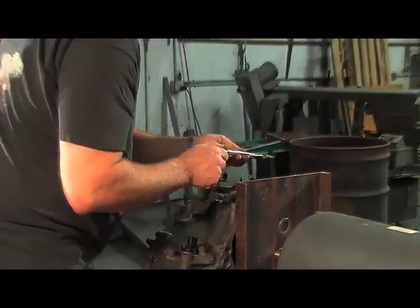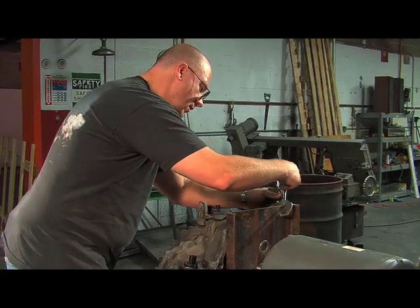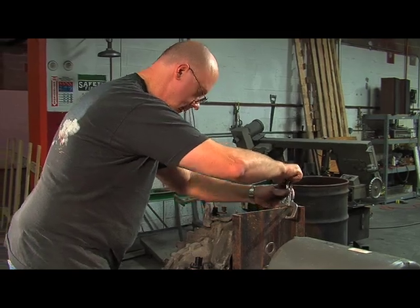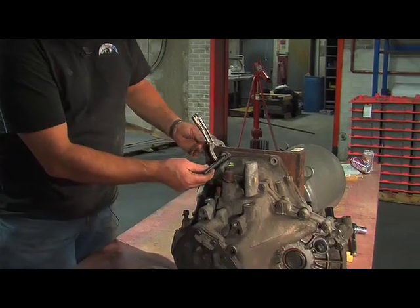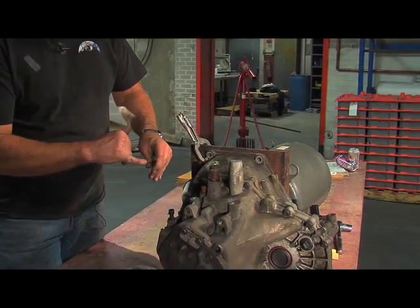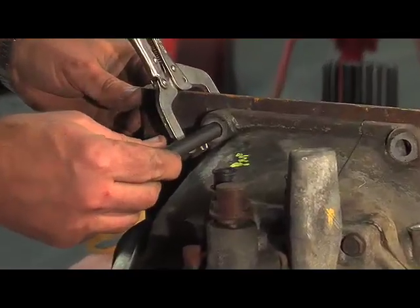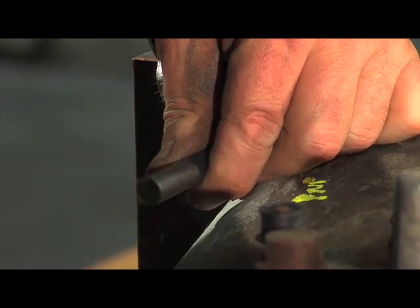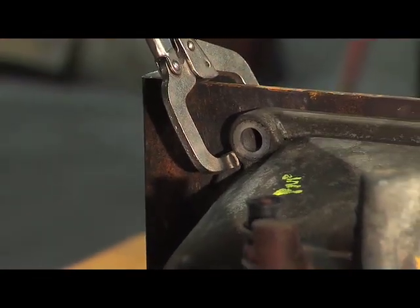Then I'm going to clamp the other side so that it doesn't slide or move around at all. Now I'm going to take a transfer punch — which is a cylinder the same diameter as the hole we're using, with a small hardened point on the end. I put that in the hole so it centers the point in the exact center of the hole, tap it with a hammer, and now I have a divot right where I want the center of the drill to go for that next hole. I'll go ahead and do that for all the other holes.